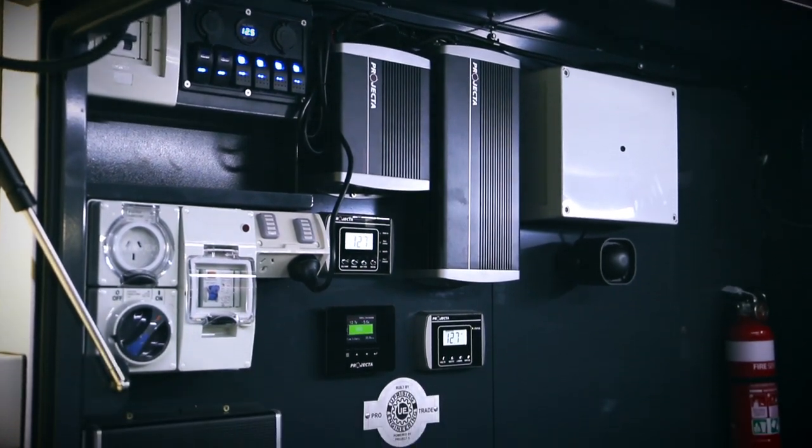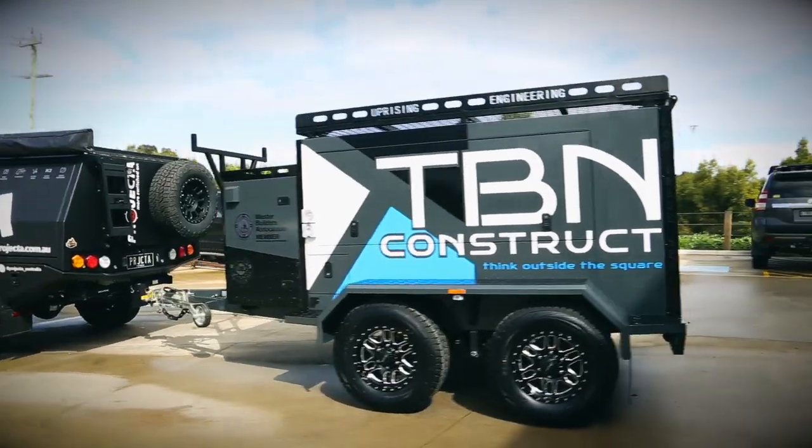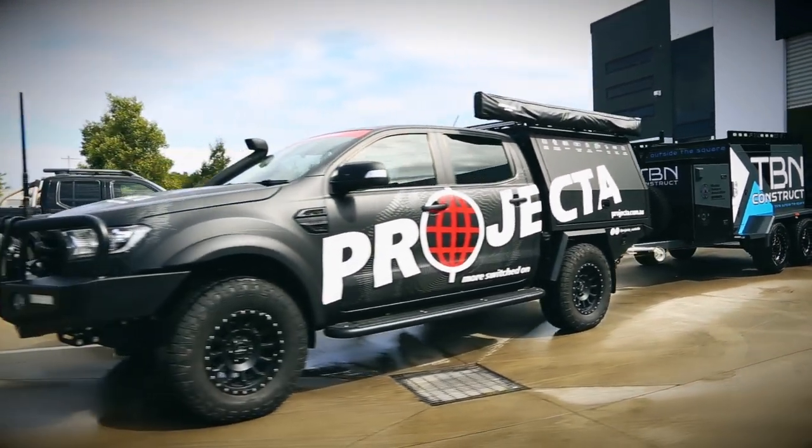Projector has helped me dramatically within my business. They've come a long way over the years, showing a lot of support and a lot of innovation in their product, and it's something I stand by. It just works — it really does work.